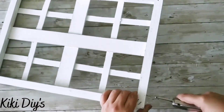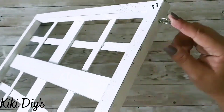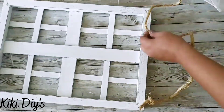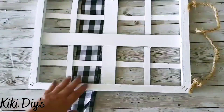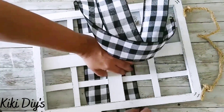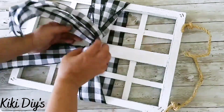I screw the screw in and unscrew it, then add my eye hook. I repeat on the other side so I have two eye hooks. Then I take some rope and tie it on top making two knots — nothing too fancy since this won't be heavy. Then I'm taking two pieces of buffalo check ribbon and tying them together in the center, bending them down so we can start decorating our piece.